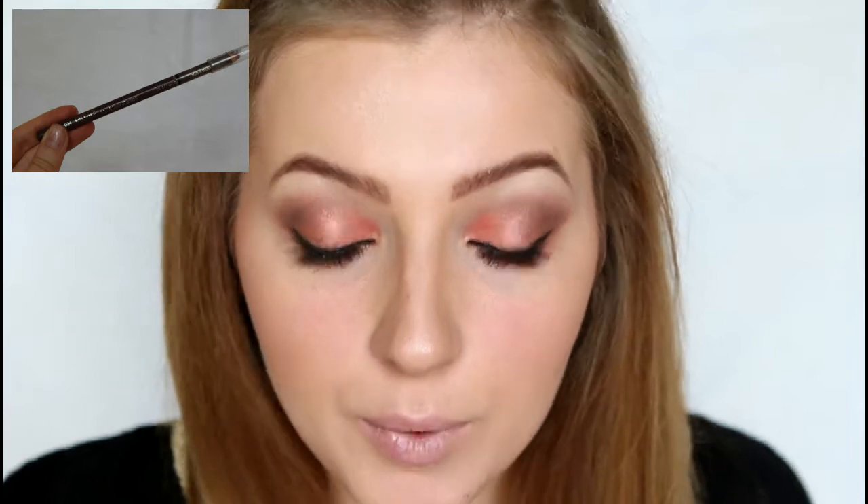So with our eyes done, I'm next going to move on to lips. I'm going to just line my lips with the NY lip liner in 954, and I'm just ever so slightly going to overline my lips.